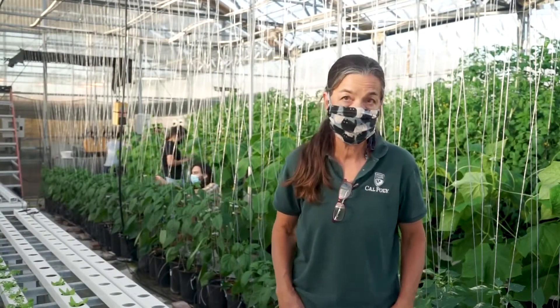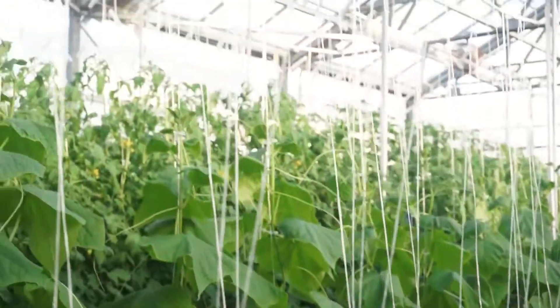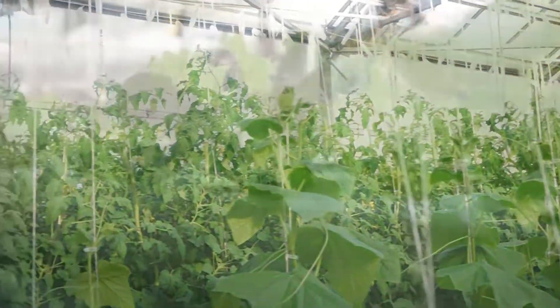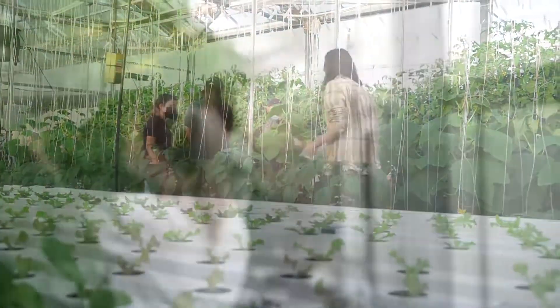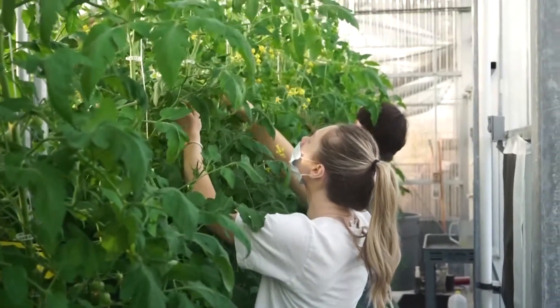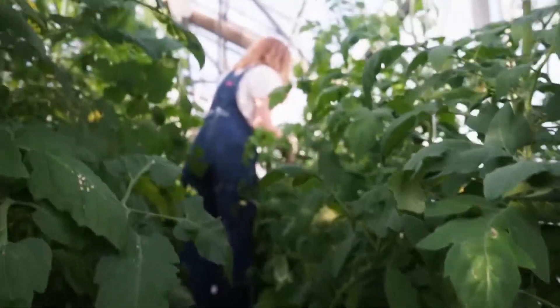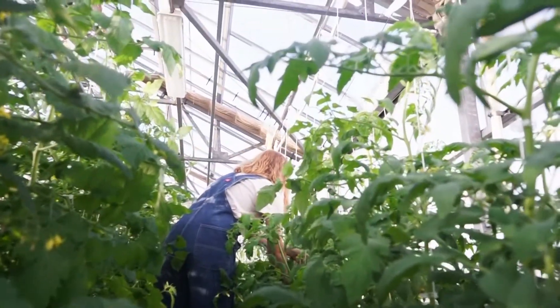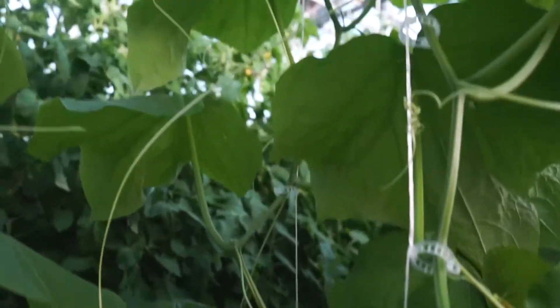This is an activity lab, so every week — two hours a week times two days a week — we come in and we start with a totally empty greenhouse with no plants at all. And by the end of the quarter, fall quarter, we are in week nine, and as you can see, we have tomatoes growing, cucumbers growing, peppers growing. We end up right at the edge of full-on production in these vegetables.